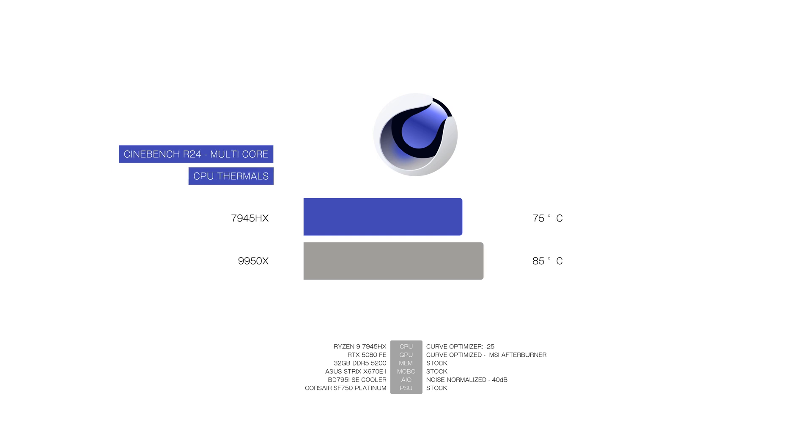In Cinebench R24 multi-core, the 7945HX runs at 75 degrees while the 9950X reaches 85 degrees, similar to the R23 results. The 7945HX draws 100 watts while the 9950X jumps to 154 watts — a 54% increase in power consumption. The 7945HX scores 1,797 while the 9950X reaches 2,212 points, a 23% performance increase at the cost of 54% more power. For R24 single-core, temperatures remain nearly identical: 57 degrees versus 58 degrees. The 7945HX consumes 38 watts while the 9950X draws 48 watts, a 26% increase, translating to scores of 114 versus 140 points — a 22% performance increase.